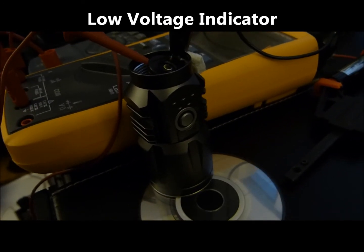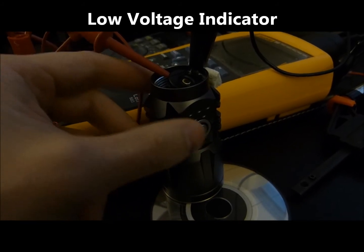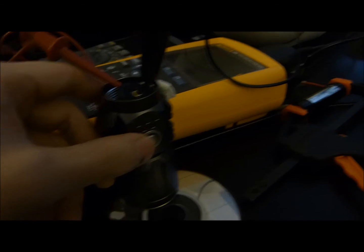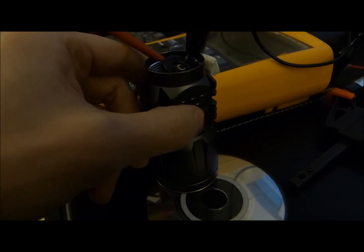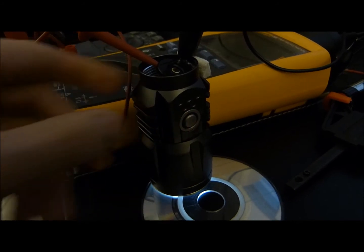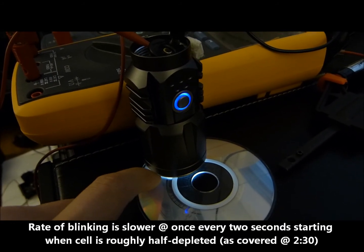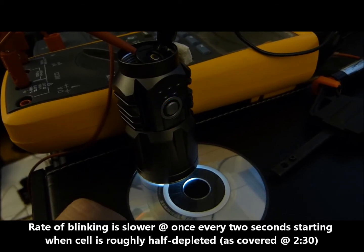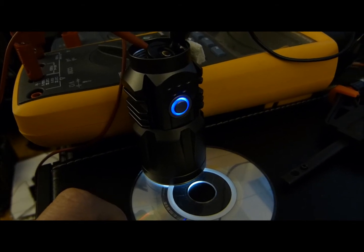When the P25 detects a low voltage on the cell, it will indicate it by rapid flashing when the light is on. Currently this is a standby mode with the freshly depleted ReadyLast 3400, so I'll go ahead and turn the light on. This is in the lowest mode — as you'll notice it's flashing rapidly right now to let you know that the voltage is too low and that you should switch out the cell.